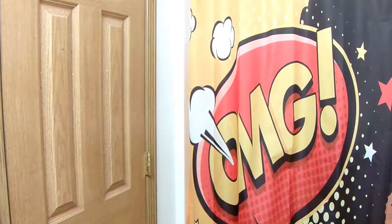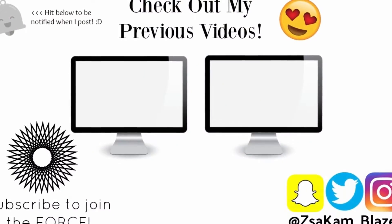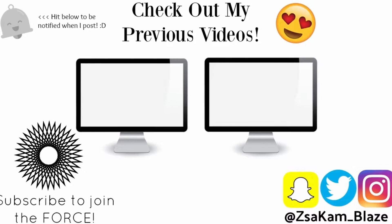So yeah, this is my routine — or this is my get unready with me. I hope y'all enjoyed it. That's the vibe!